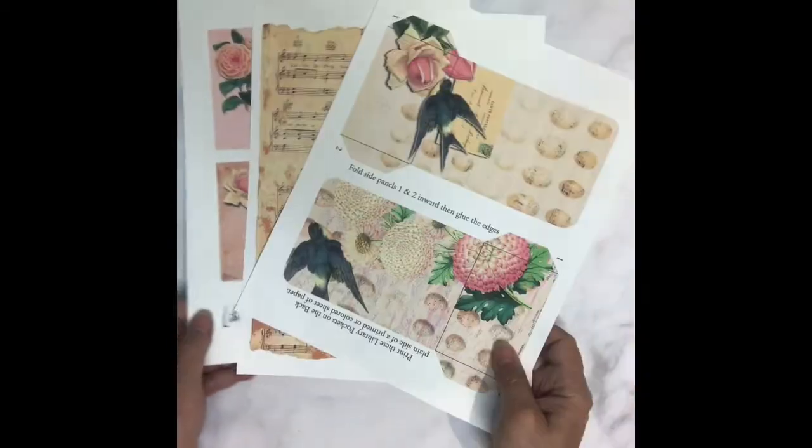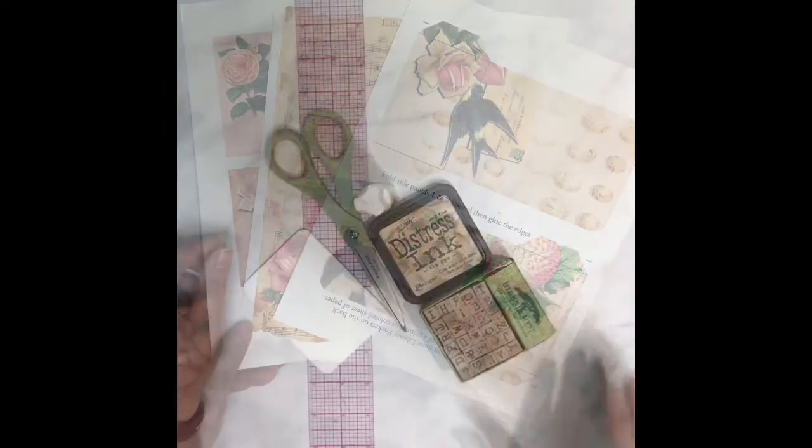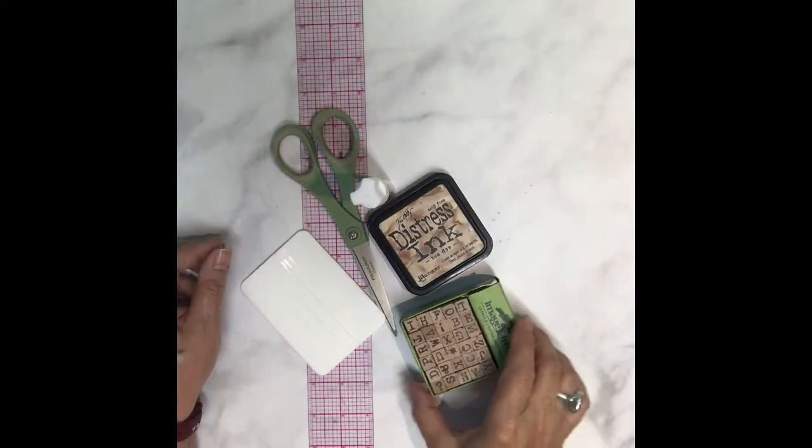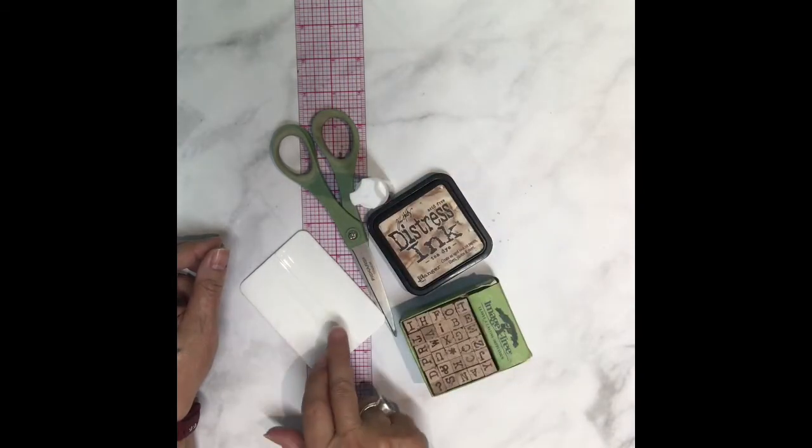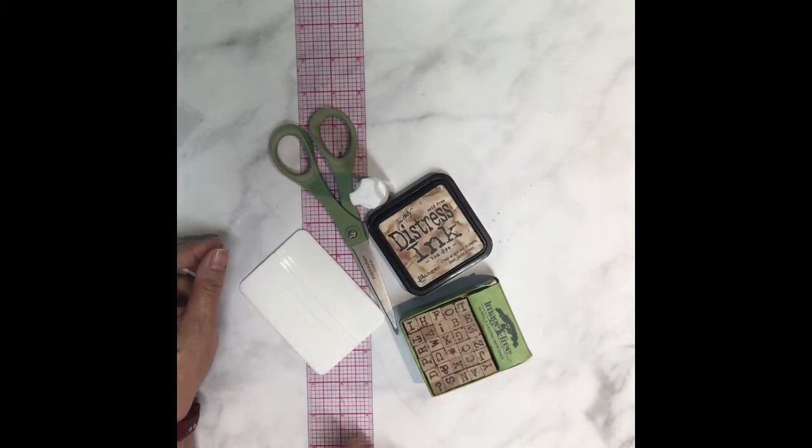One I printed on the back side so when I cut it out it's double-sided. Here are the tools I'll use: stamps, ink, glue stick, burnisher, scissors, and a clear ruler.